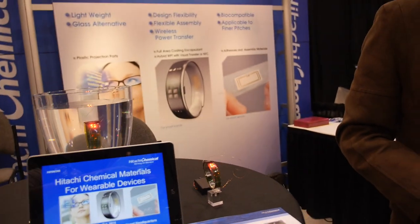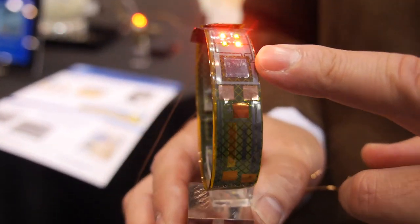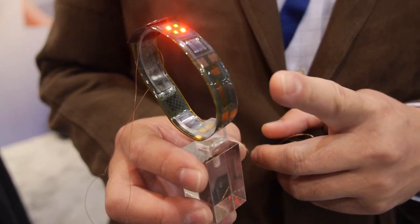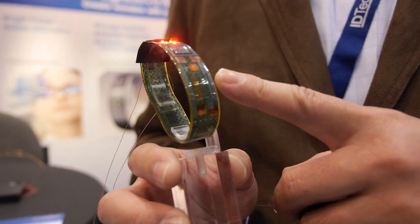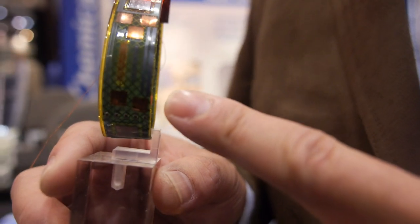We're here with Hitachi Chemicals. My name is Abe from Hitachi Chemicals Japan. We are developing a flexible encapsulant. This is a flex substrate, but we also put some chip or die, and then the encapsulant can protect the chip or dies from sweat or mechanical shock. With this new flexible encapsulant, you can get better flexibility but at the same time better protection.